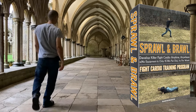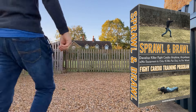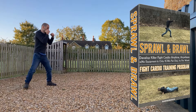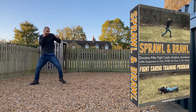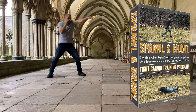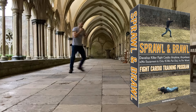If you want to take all the guesswork out of what to do and for how long, get the Sprawl and Brawl program I created specifically for this reason. It will train you to develop killer fight cardio anytime, anywhere, with no equipment, and only 15 minutes per day. Just listen to the audio MP3 file provided with the program and follow my voice telling you exactly what to do, for how long, and when the breaks are. It's one of the best ways to continue training — just listen and do exactly what I tell you, and then you're done.